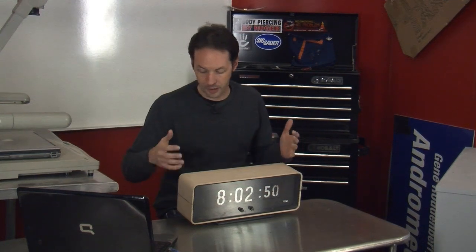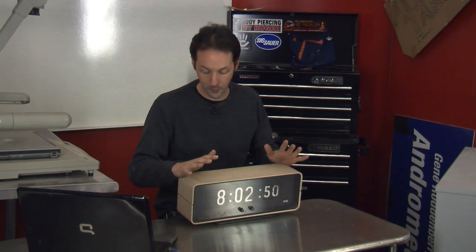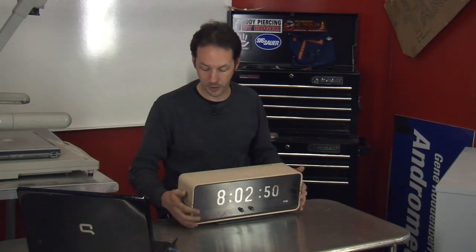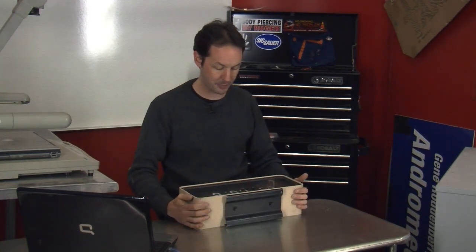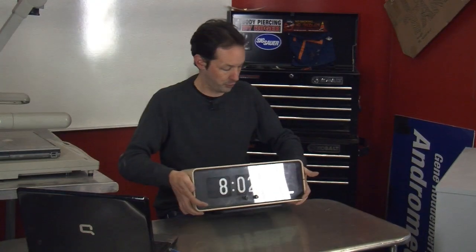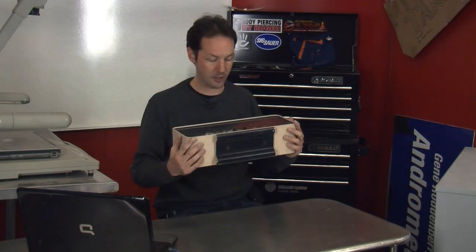We've had this thing since way back in the Shipper Street Labs. It sat on a shelf for years and never worked. We've tried to mess with it — it moves, but does everything but keep accurate time. So this may be a repair. I'm going to dig into it, and if I can figure out what's wrong and make it work right, I want to keep it, because it's a really big epic clock with numerals that are like three inches tall.